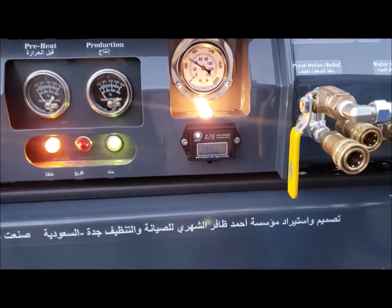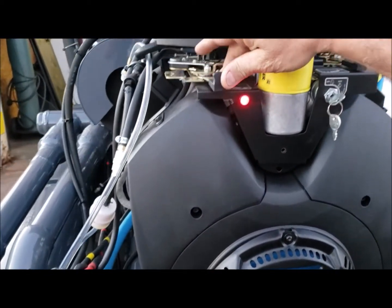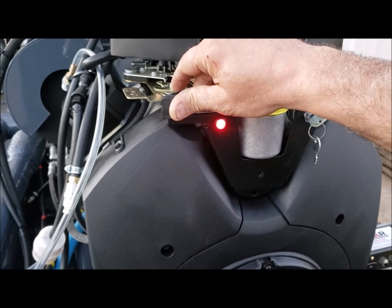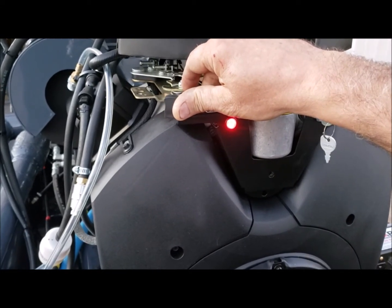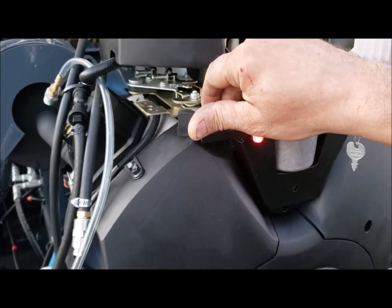Now we're going to increase the RPM by having your four fingers here and grabbing this for a slow increase.